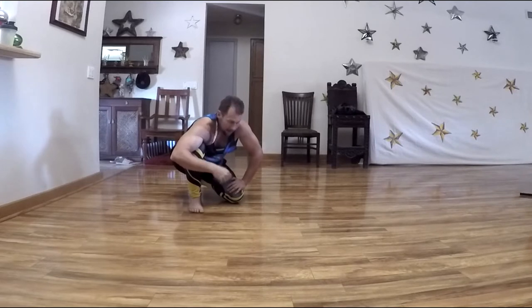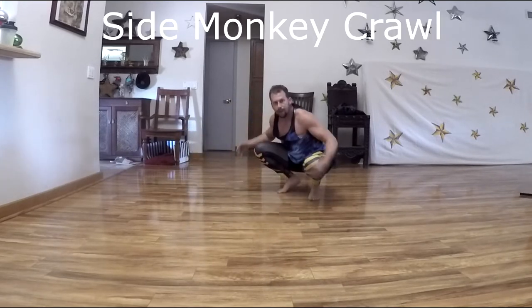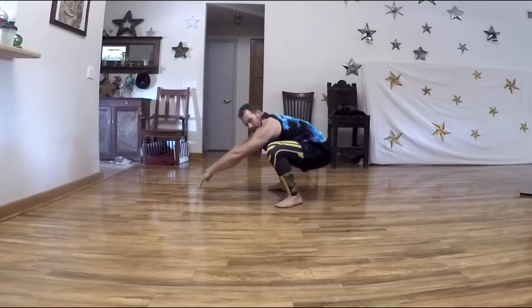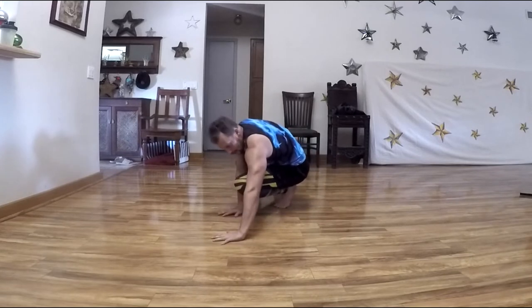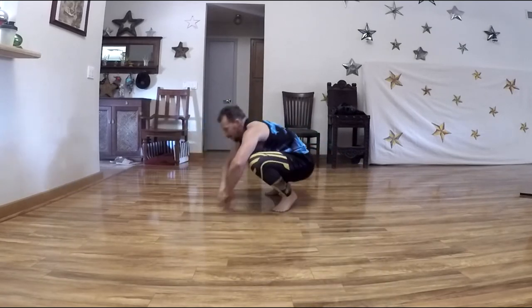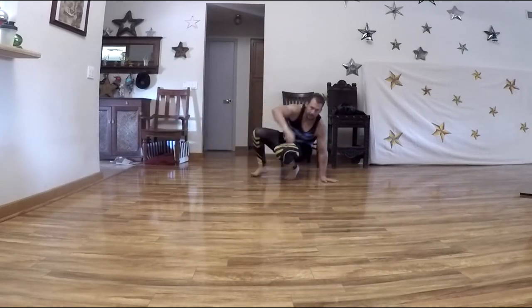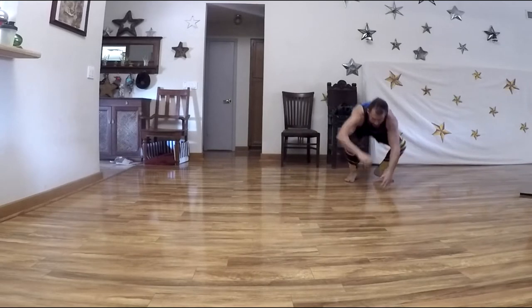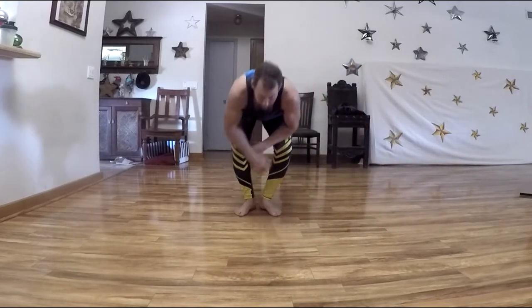Next is side monkey crawl. It can be in a full squat or, if you have bad dorsiflexion, up on the ball of your foot. You start from a squat position, reach to the side, place your hands down, and hop your feet to the side — hands, then feet. The lower you stay, the harder it works your quads. I call this one the quad killer, so keep that in mind.